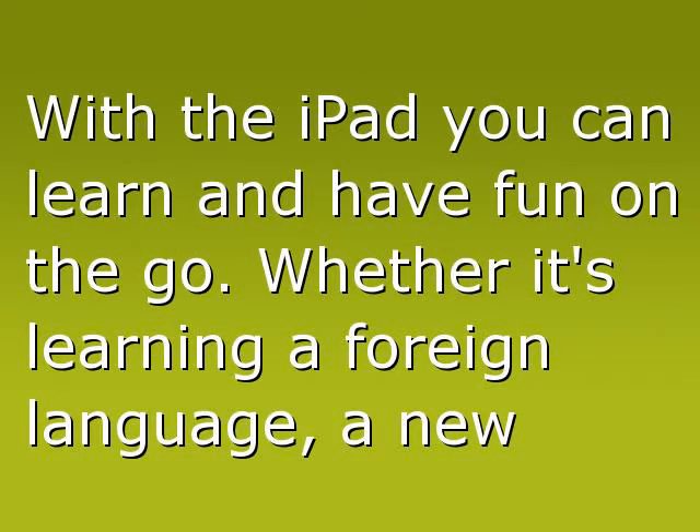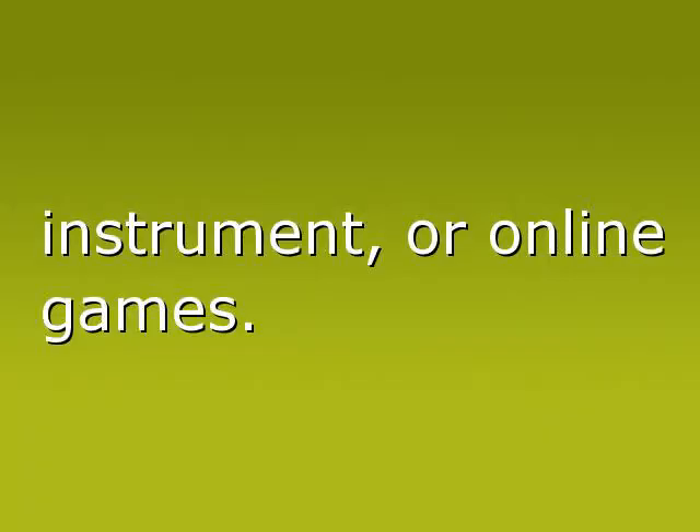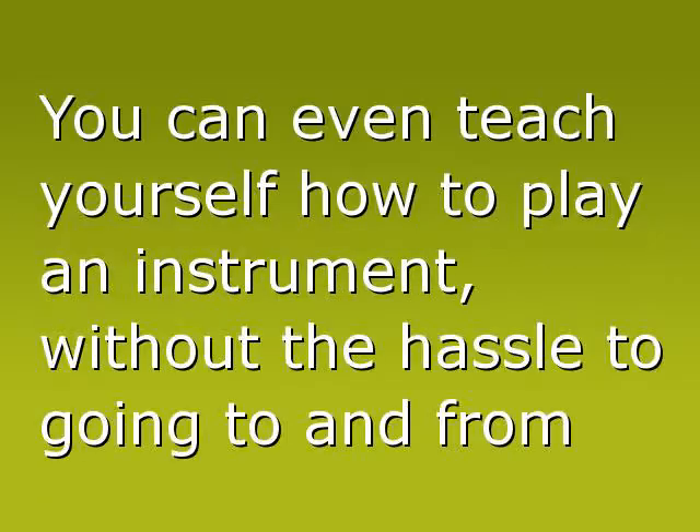With the iPad you can learn and have fun on the go. Whether it's learning a foreign language, a new instrument, or online games — you can even teach yourself how to play an instrument, without the hassle of going to and from practice.